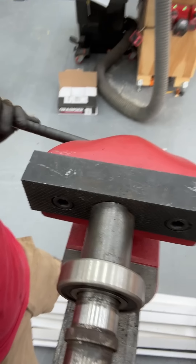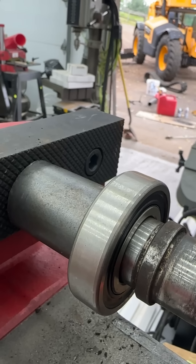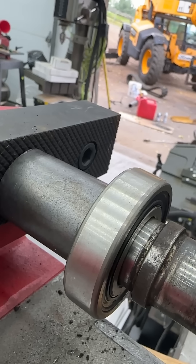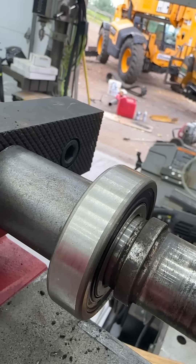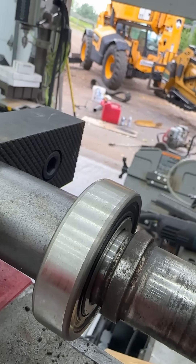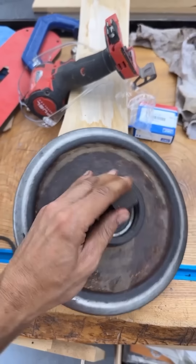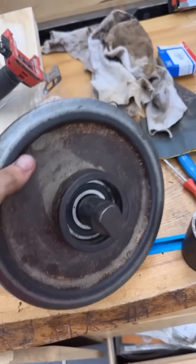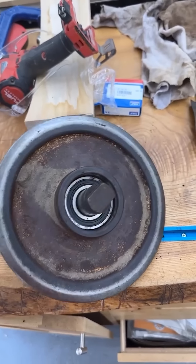It's exactly the same process as the rear idler, and actually all these components are exactly the same — which is a nice plus of this machine. The bearing seals and snap rings are the exact same components on the front and rear idlers. And there is the assembled front idler, just needs the snap ring and the seals and then it can go back onto the machine.